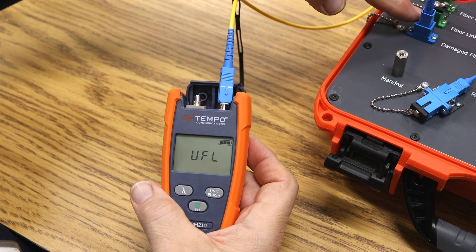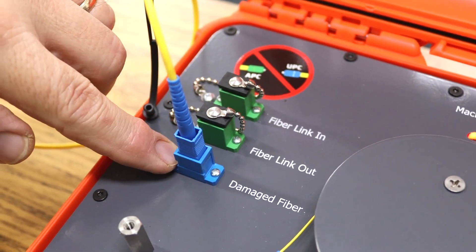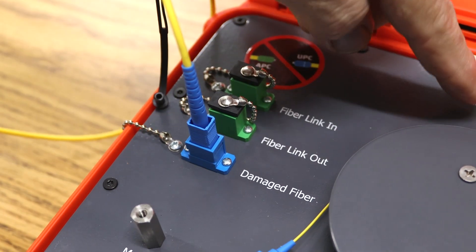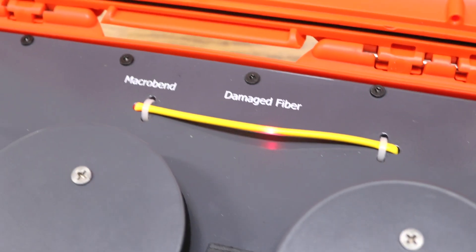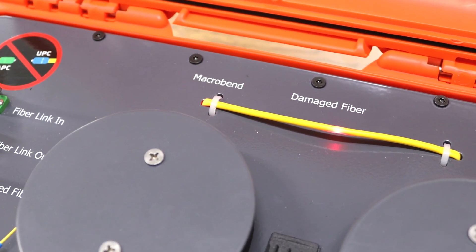The opposite end of the SC-UPC cable is going to be plugged in to the damaged fiber port. And then you will see red light at the macro bend and at the damaged fiber port.